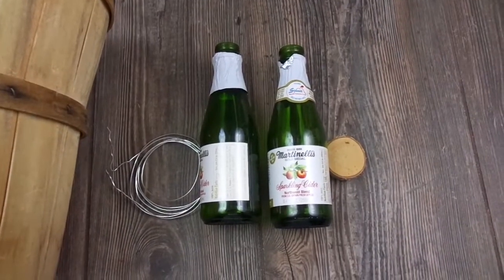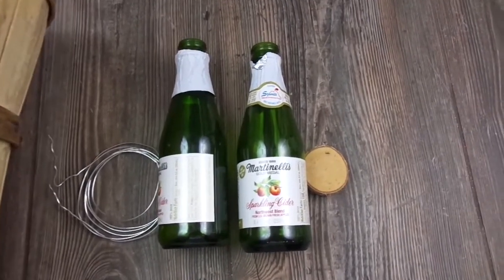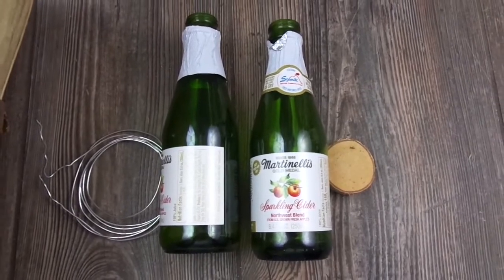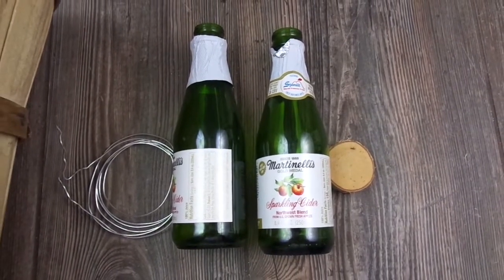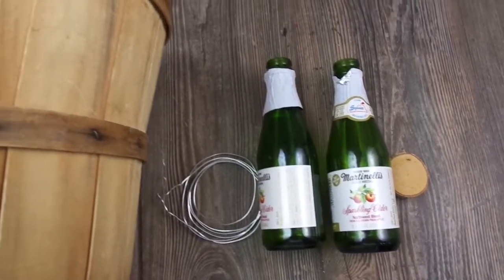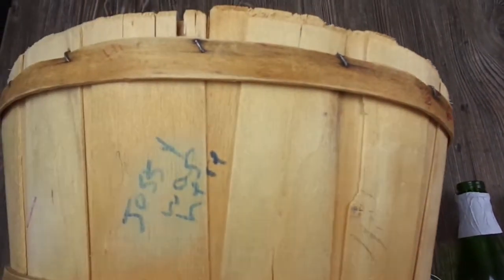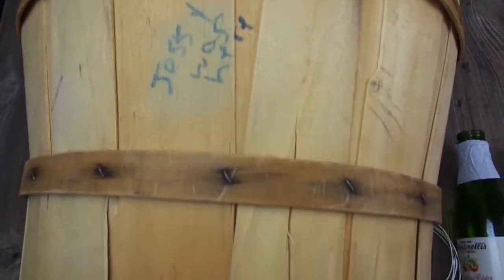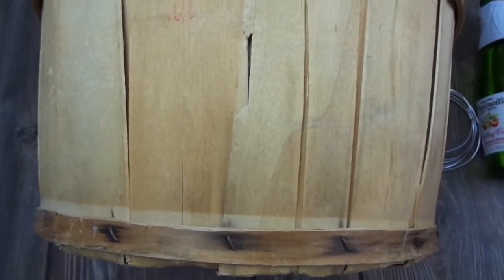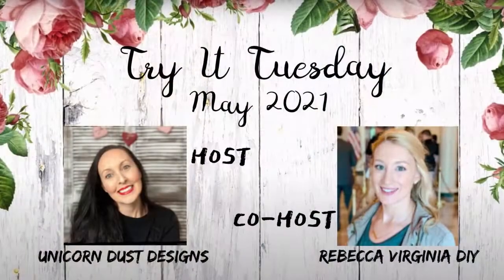Hello guys, welcome back to my channel. I just want to show you briefly the items I'm going to work with for this video. I'm going to make three DIYs, but first I have to paint and do some stuff with these items. I'm going to use some other things also, but these are the ones that are going to be modified in some way before I finish my DIYs.